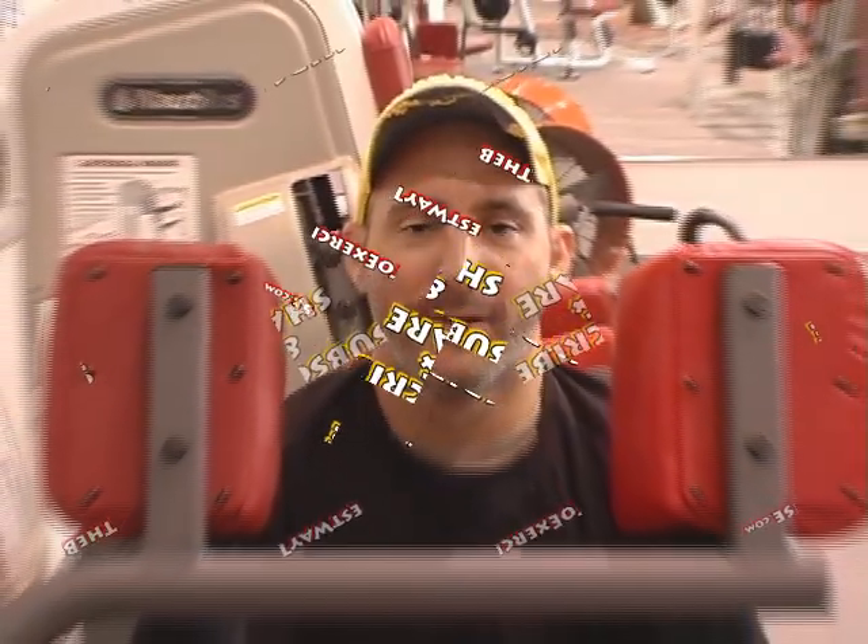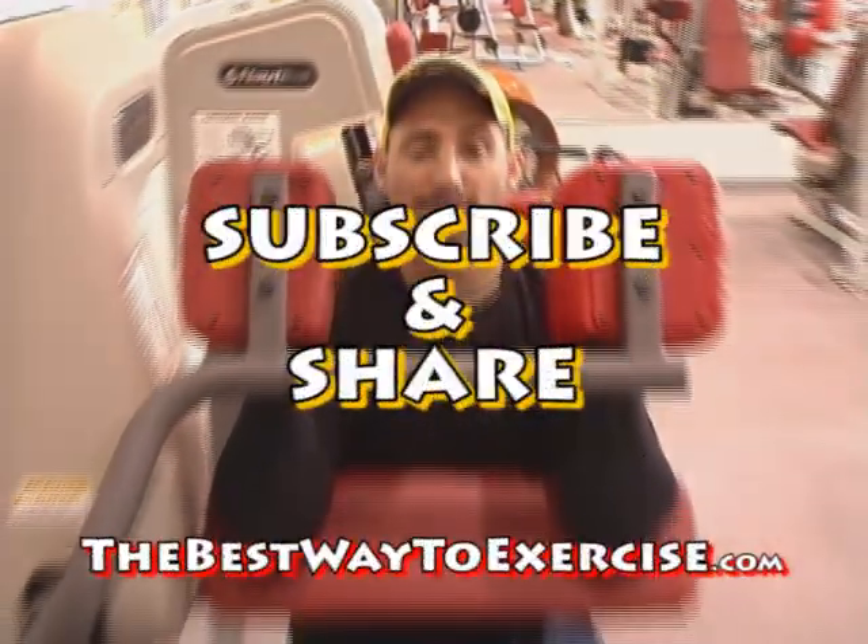We'll be right back, alright? Hey, G-Big, okay. We'll be right back. Found it? Yeah.